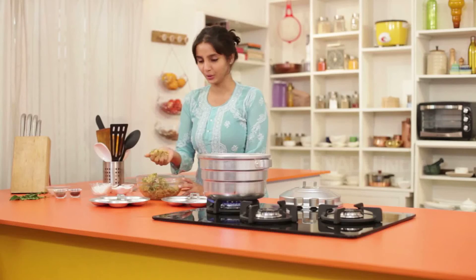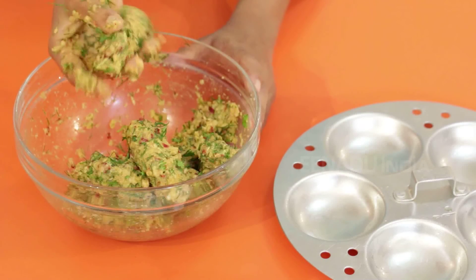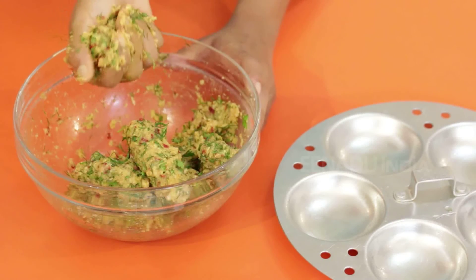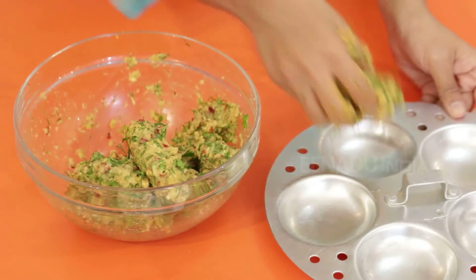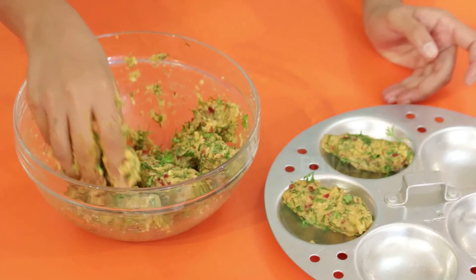Out of this mixture I will make balls. You can also make them spherical. I have greased the idli plate with oil and will keep this again to be cooked.